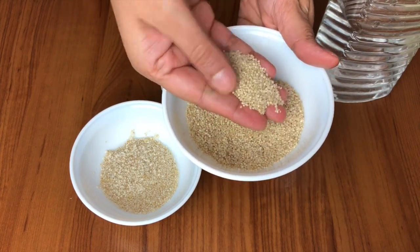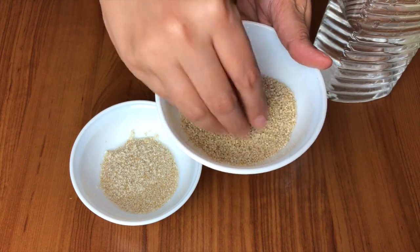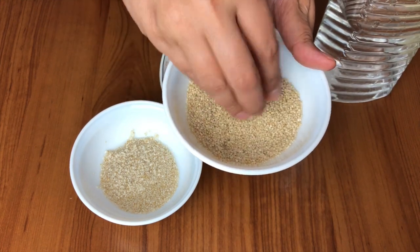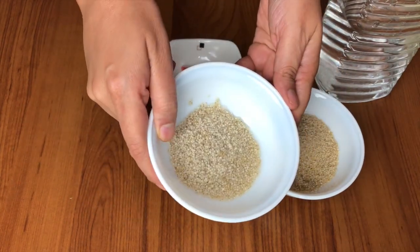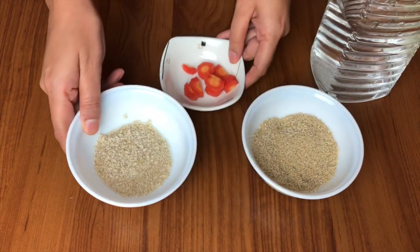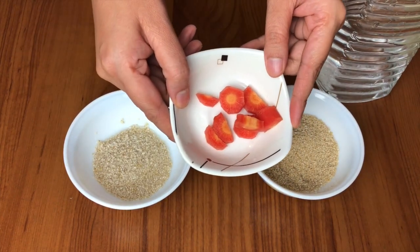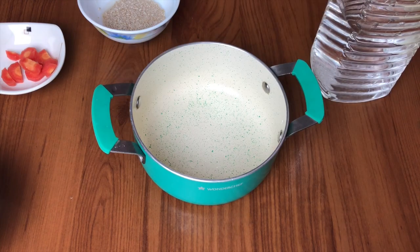Here we have taken some barley dahlia, which is easily available in the market. I have washed and soaked it for about 10 minutes and then drained it. We will also use some carrots — I've cleaned, washed, and chopped them into small pieces.